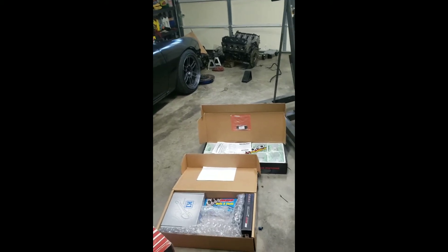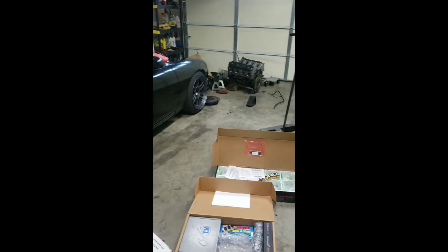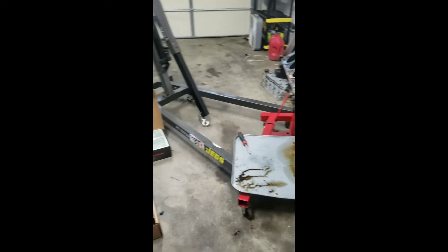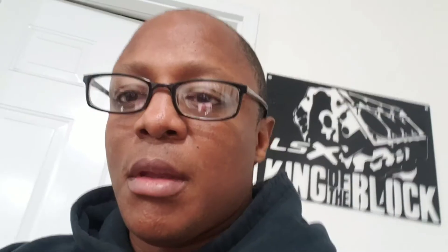We'll go over the 240 later on and why I'm doing all this. As you can tell, the Monte Carlo is not here right now — more story on that later on. I'll probably go over it in another video when I get the engine back and show you the engine bay and what I got going on inside of it. It's a basic street car.